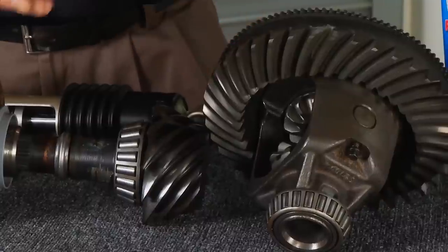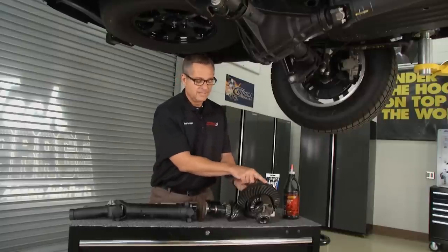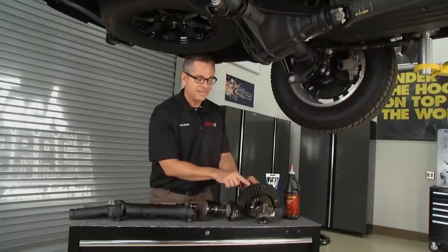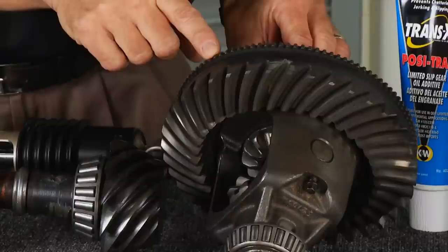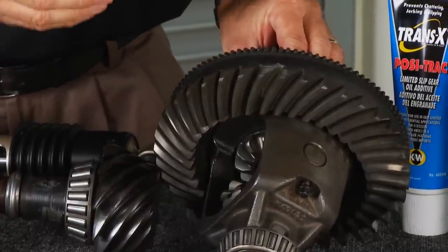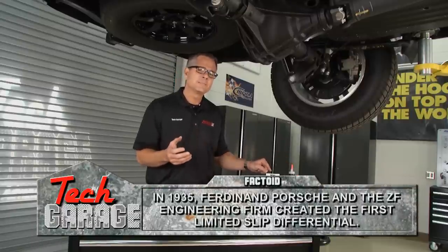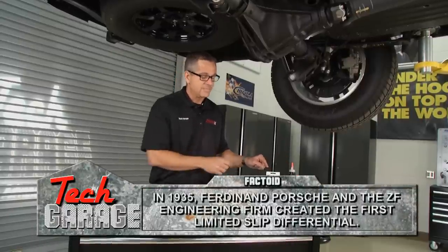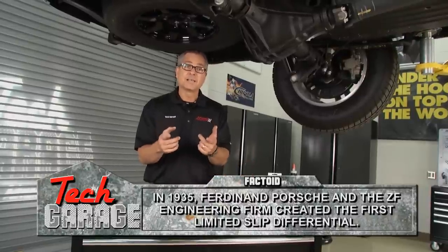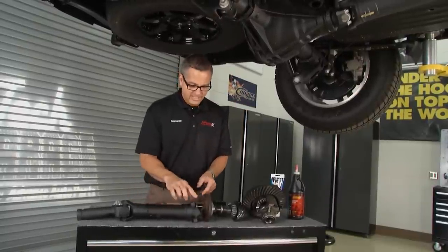There's also an ABS sensor ring right here — ABS sensors are usually magnetic pickups. When that metal gets shed into the differential, it can go to that sensor and you may even get an ABS code. So it's a good idea to get some fresh fluid. If you have a posi-track or limited slip differential, check your owner's manual because you might need some additives — just make sure you put the right fluid in there.